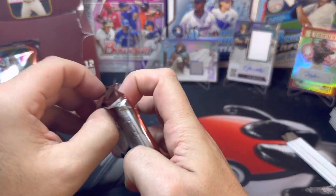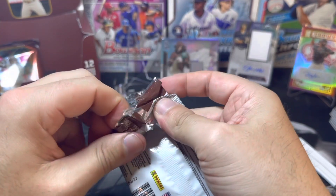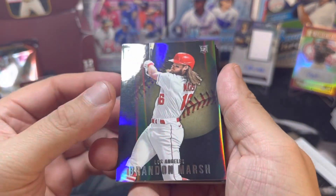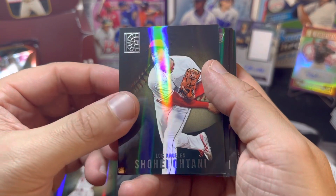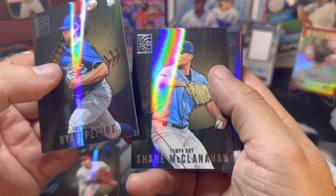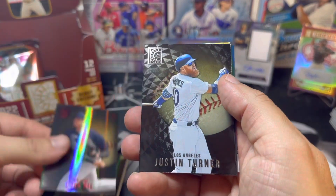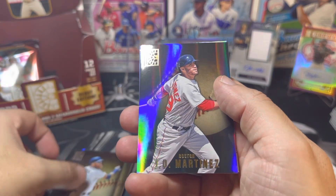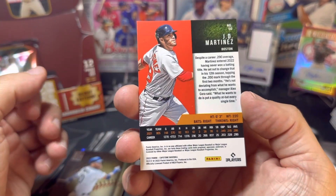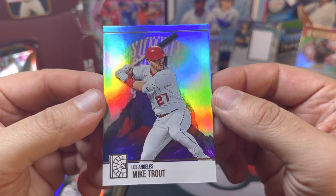Thanks for sticking around everyone — I know this video is a little longer with about 96 cards total. Brandon Marsh — another nice rookie — Shohei Ohtani, one of the best in the business, Ryan Pepiot, Shane McClanahan, and Luis Gil — a nice red parallel rookie. Justin Turner, JD Martinez, and Mike Trout on the Summit insert — it looks like we only got one from that pack.